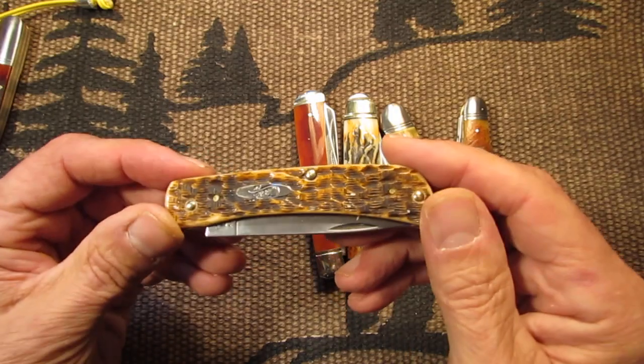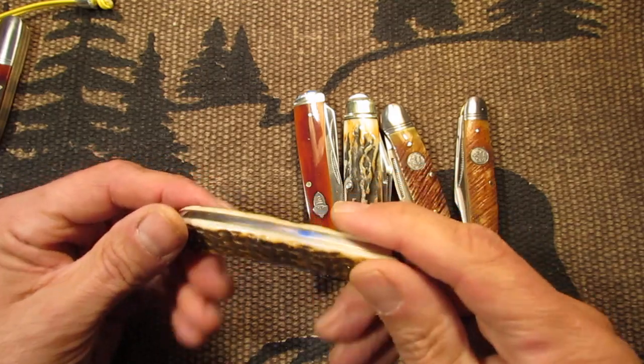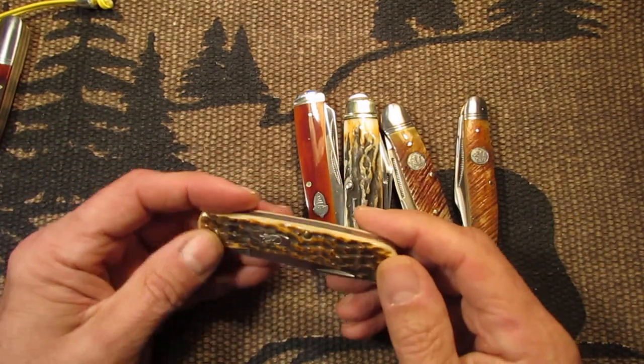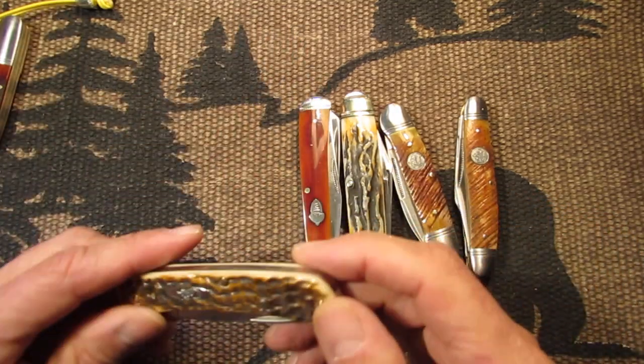That's a Saw-Cut Bone Barlow I've showed you before. This one too — I don't know if it's considered orange but it's got some orange in here. This is the Case Sod Buster Jr. It's more of browns I guess, but I throw it in there because it came close — I don't have like 100% orange.